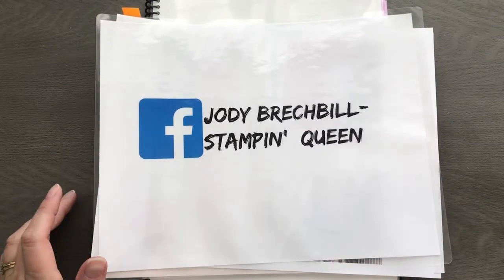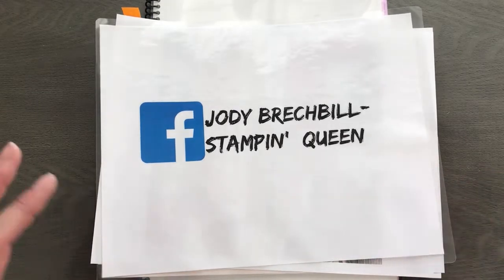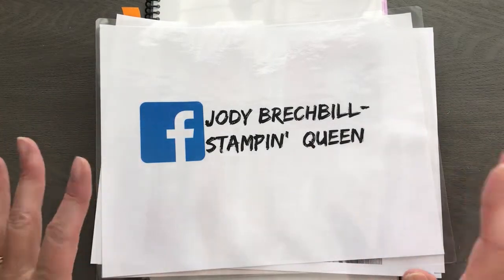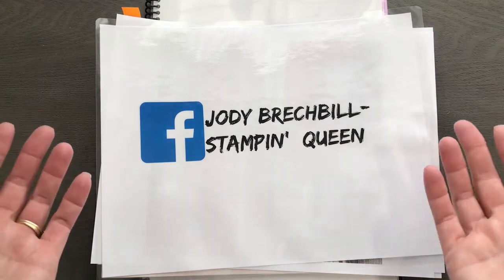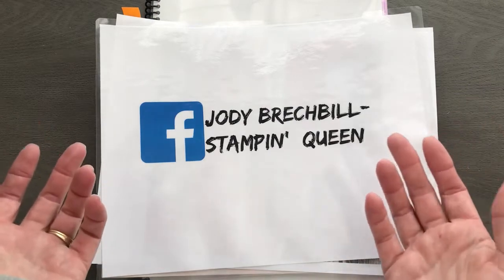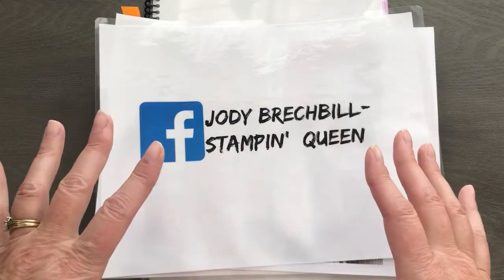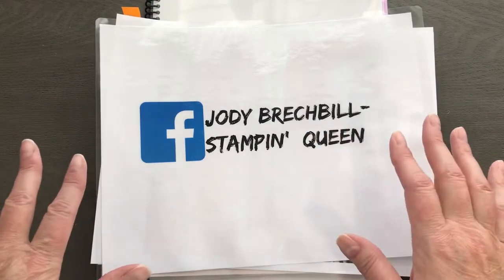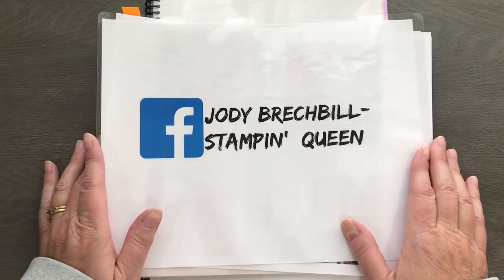Hey there, my stamping friends! Welcome to Movie Monday with Jodi Breckbill, Stampin' Queen. We have some fun to share today because I'm going to start gearing up for those masculine cards. I know this is a struggle — it's a struggle for me and I hear it from you guys too. Sometimes we just have a hard time creating those dude cards because we want to make everything so pretty and blingy and glittery, and we've got to scale it back. My husband always says you don't put ribbon on a dude card, but I still do it anyway.